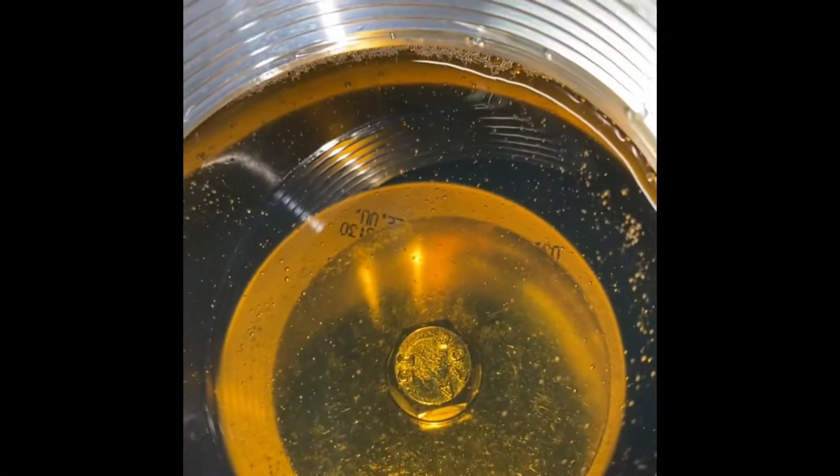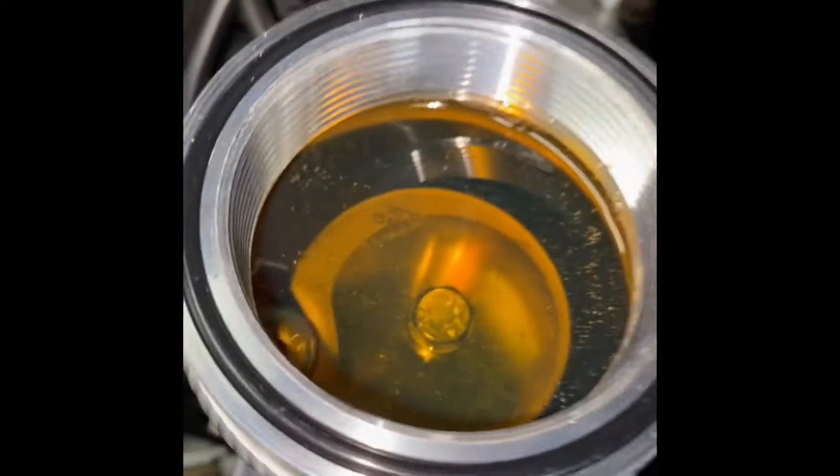Here you can see this is just bleeding the whole power steering system. Got bubbles coming out of the reservoir. It's kind of a long process, but it's not hard to do.